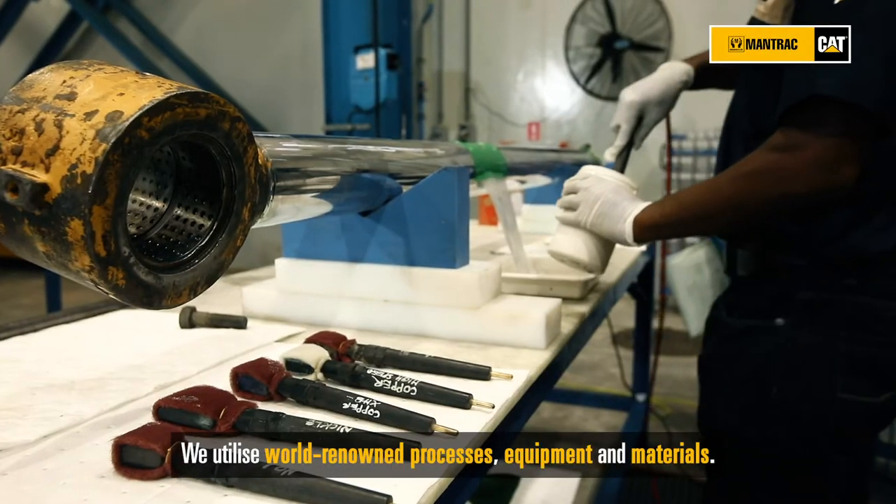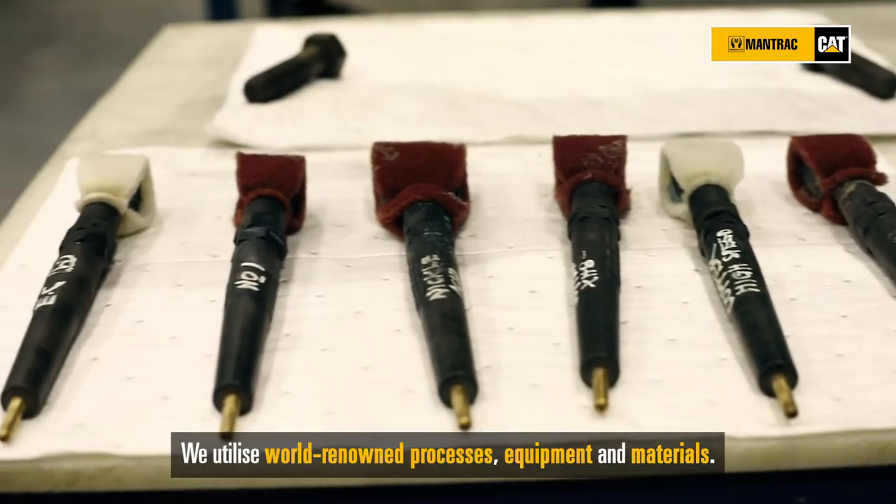We utilize world-renowned processes, equipment and materials.